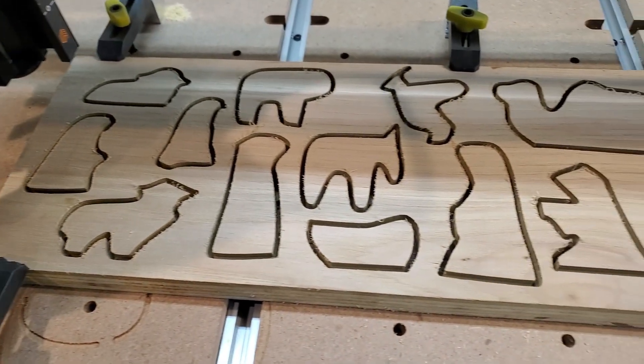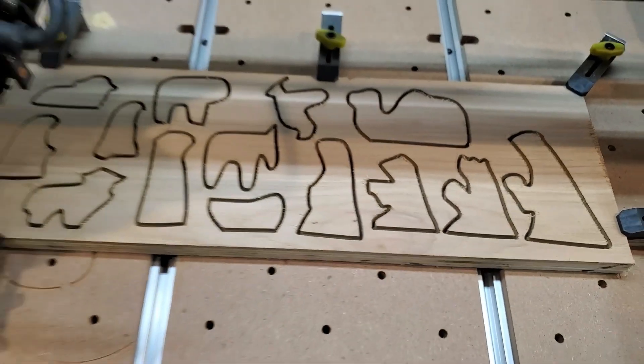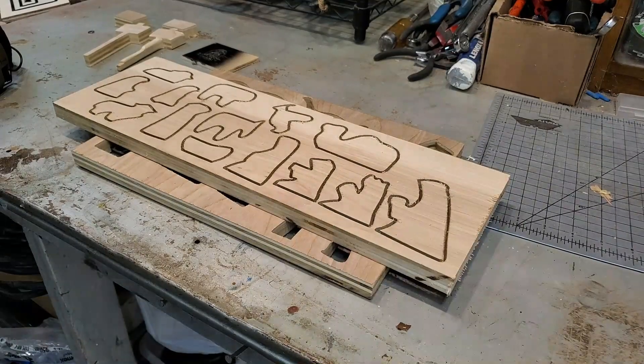Well, look at that people! The characters are cut!